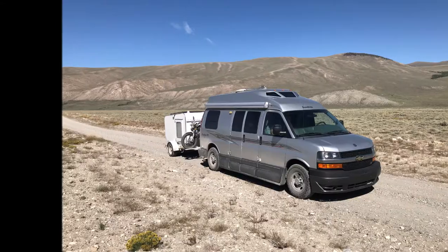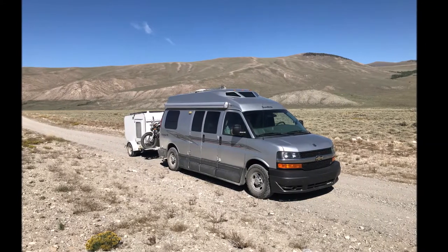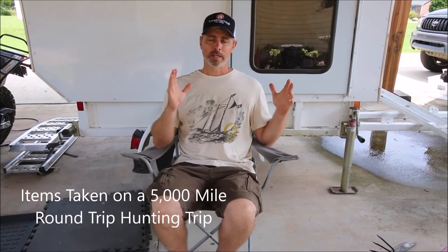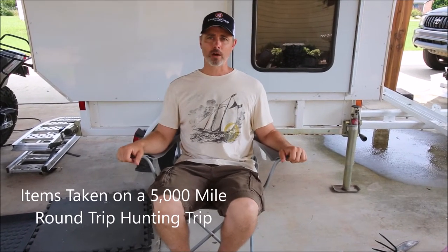My wife and I just got back from a western hunting trip from the East Coast all the way to the heart of the Rocky Mountains. What I wanted to do was go over part of what our hunting rig was to basically do a 5,000 mile round trip and be prepared for as much of the things that I could think of.